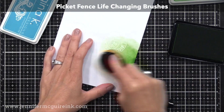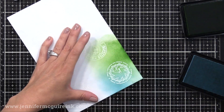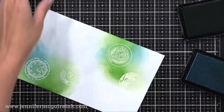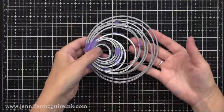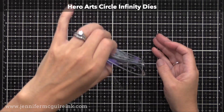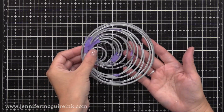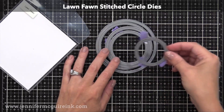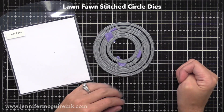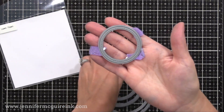Here's another thing you can do: I white heat embossed the seals onto the label sheet and then applied ink using a blending brush. You could use any ink for this, and it's great because you can make your seal perfectly match whatever you used on your card. To cut out my seals, I'm using a circle die from the Hero Arts Circle Infinity Die Set — about one and three-quarter inches wide — which cuts the seals out perfectly. I also like using the Lawn Fawn Stitched Circle Dies, about two inches wide, which gives a faux-stitched edge on the seal.